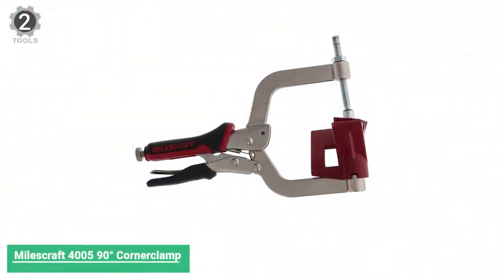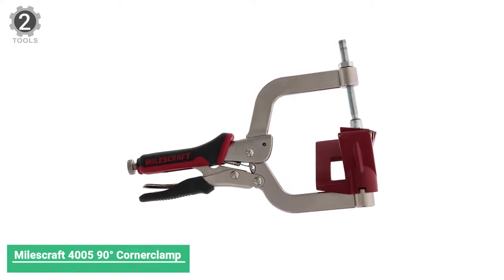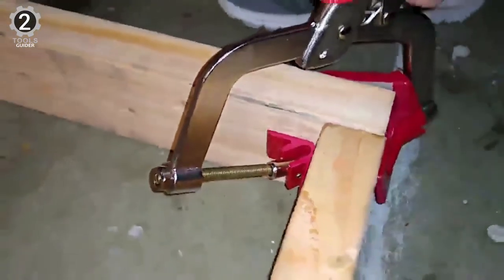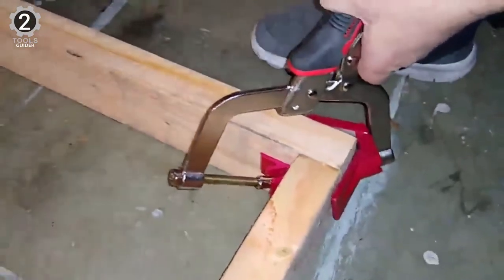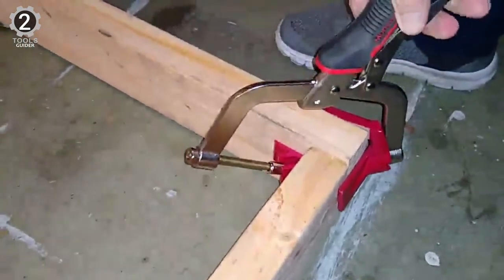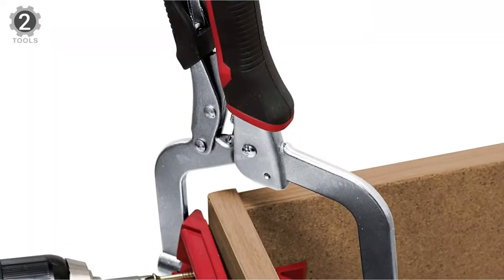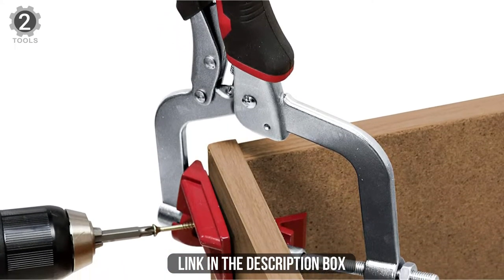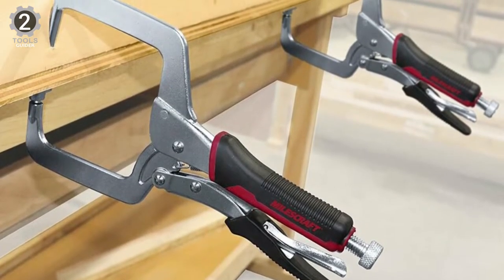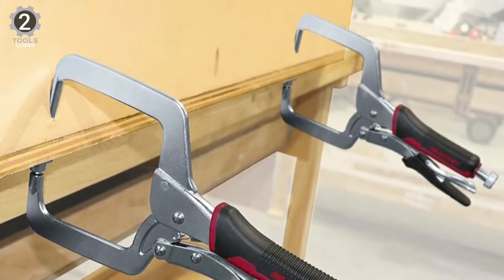Number 2: MOZCRAFT 4005 90-Degree Corner Clamp. The MOZCRAFT 4005 combines a standard clamp and a vice grip mechanism. The combination of the vice grip handle style and a rubberized grip for speed and comfort makes a lot of sense. The overall construction is solid and the design is good for joints and corners. It has a swivel head that makes it easy to use, with the same quick release as most vice grips, so adjustments are quick and simple.